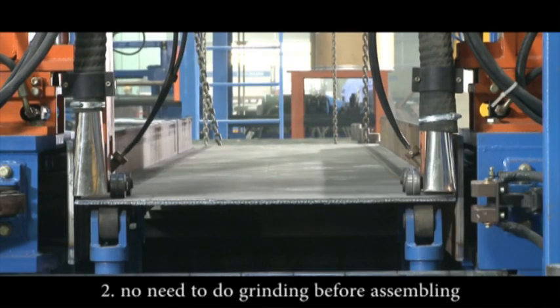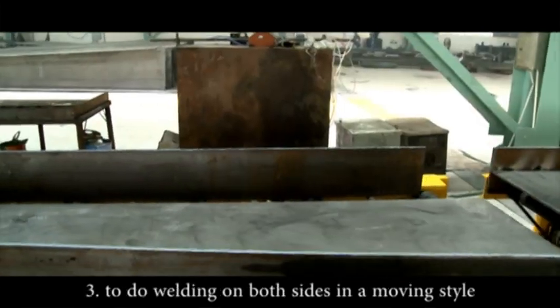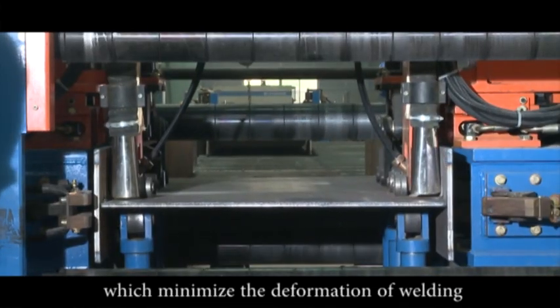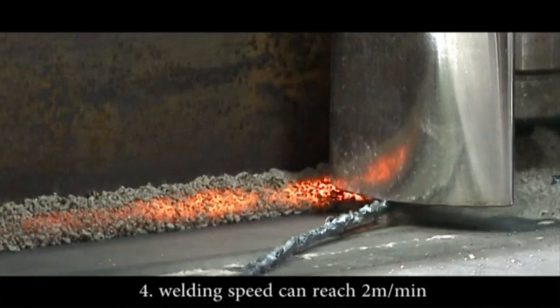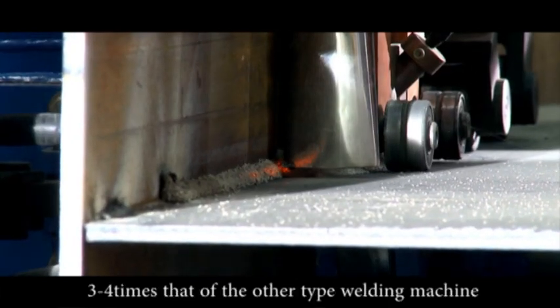Two: no need to do grinding before assembling. Three: welding is performed on both sides in a moving style, which minimizes the deformation of welding. Four: welding speed can reach 2 meters per minute — three to four times that of other types of welding machines.